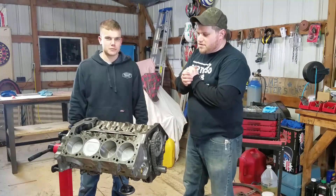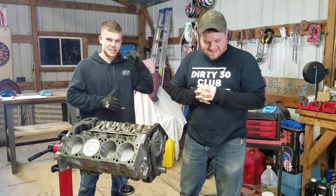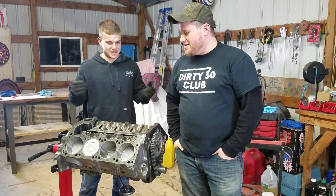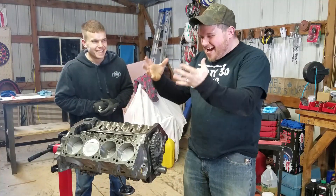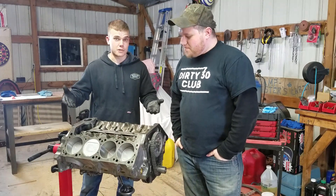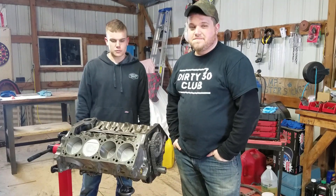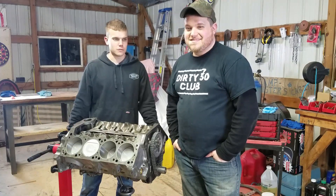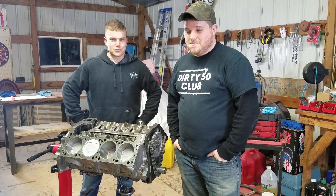Well, as can be expected with this type of thing — when you've never done something before — sometimes there are oversights. You hit roadblocks. Small, minor details that maybe you forget about. Like the fact that this is bored 40 over, and we don't have head gaskets that are 40 over. So we've kind of hit a roadblock. It's late, and we can't get the part we need, so we're going to wrap her up. Time to put her in a trash bag for a week.